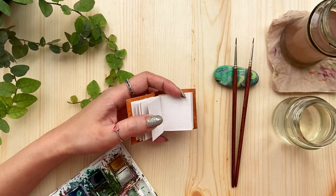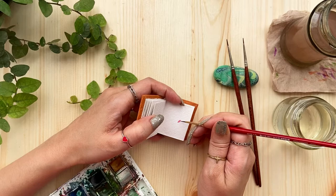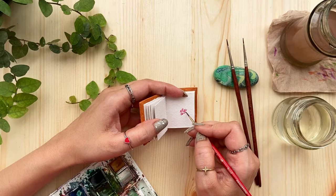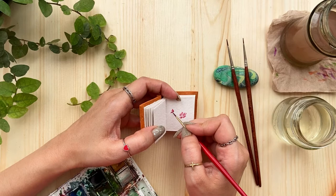I'm going to start with my pink here and just do a few tiny petals like this, and then a few here, just to show an open flower. Let's do one more of this. I'm just using the tip of the brush and resting my hand here.